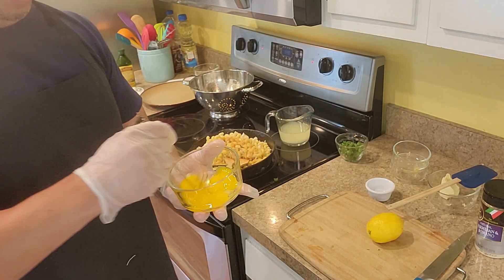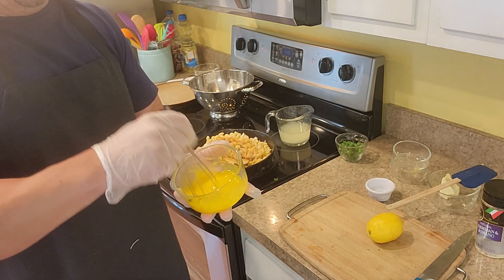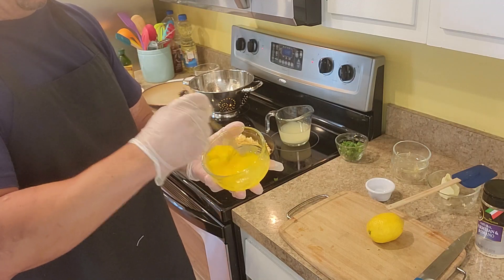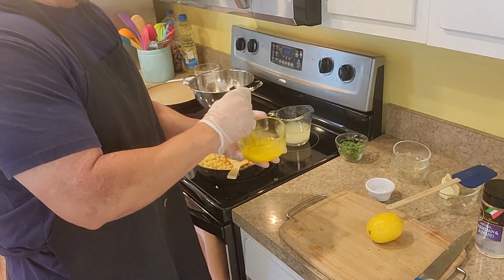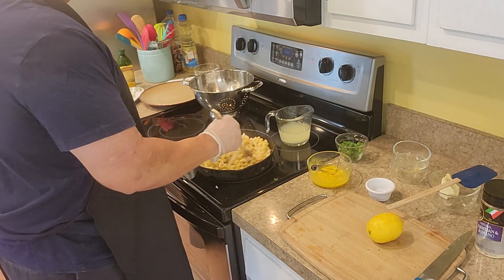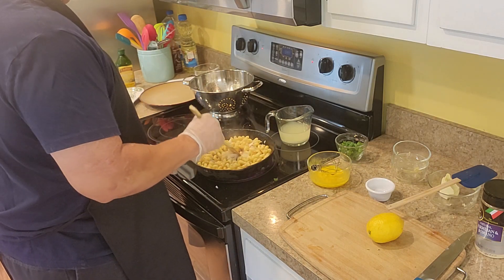Just the yolk — you want a nice beaten yolk. And this is the trick here guys: when you're stirring it up, you're going to take it off the heat. Right now we're going to let this cook another few minutes.